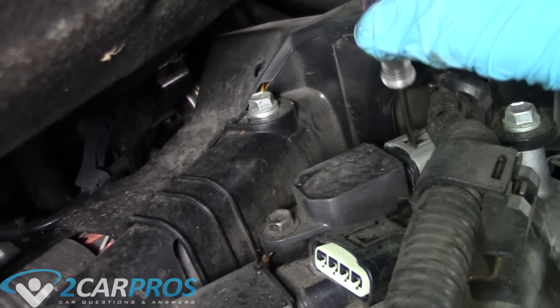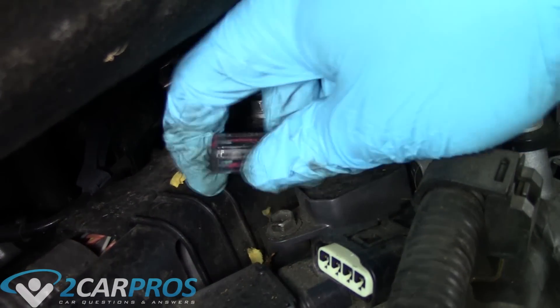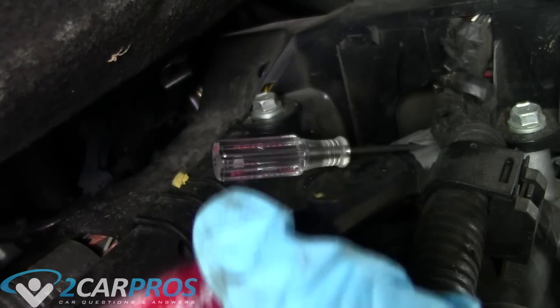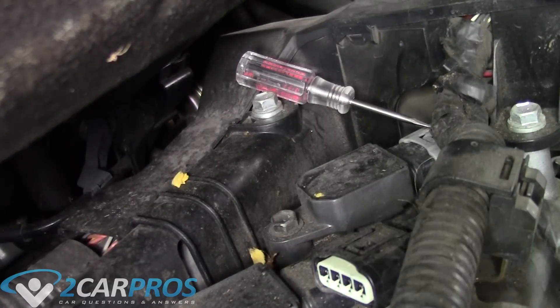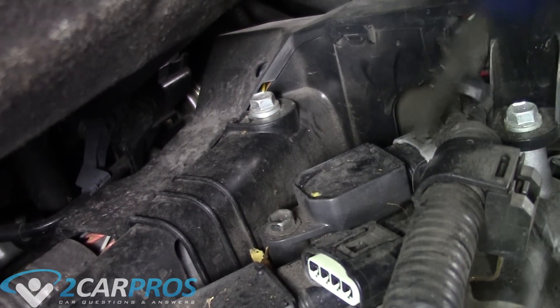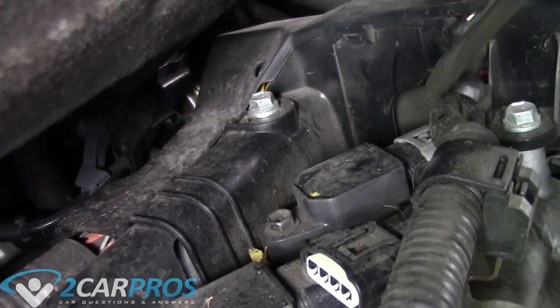The coil pack on the very far right is the trickiest one. I grabbed my smallest standard screwdriver, put it into the clasp mechanism to trip it, and then used another screwdriver to push it off. It is a little arduous to get in there and move the connector around, but you can get it if you just keep at it.